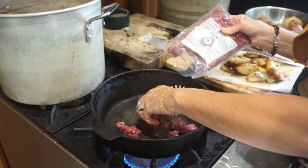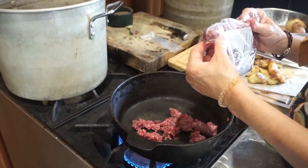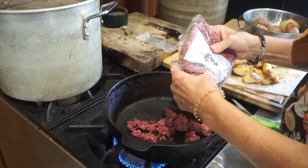It's a hot skillet. I love cast-iron skillets. So if you have cast-iron, I suggest using that because it's heavy.